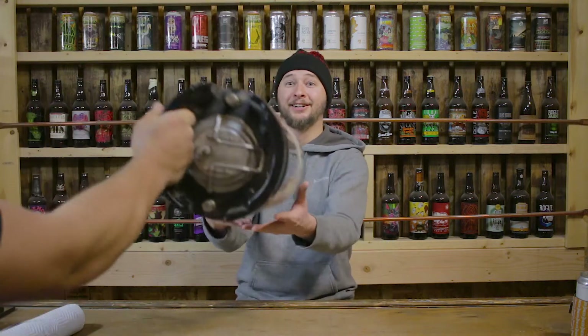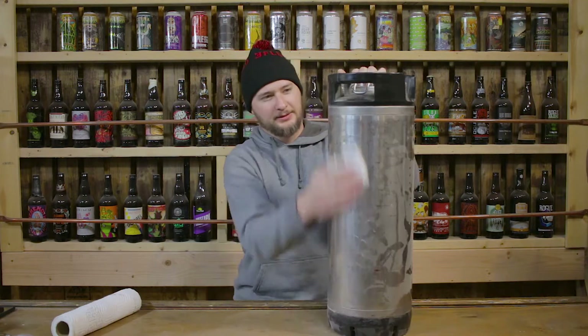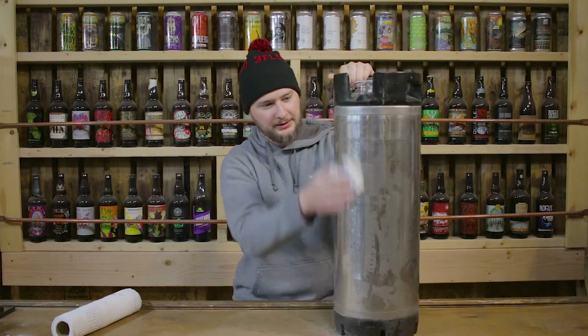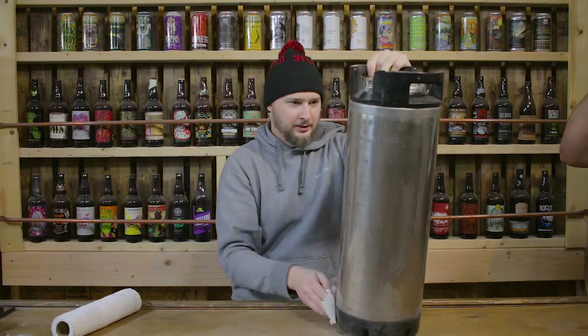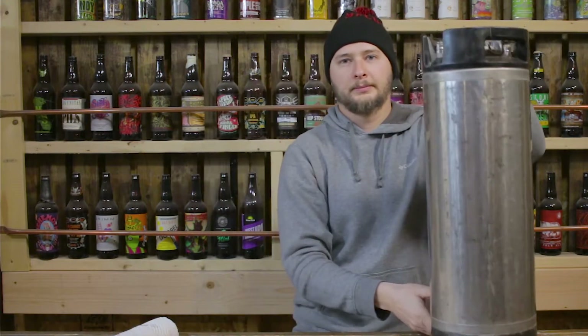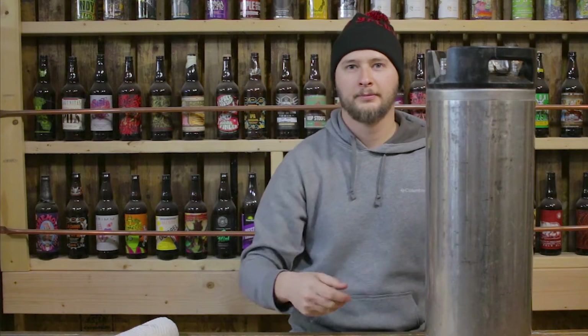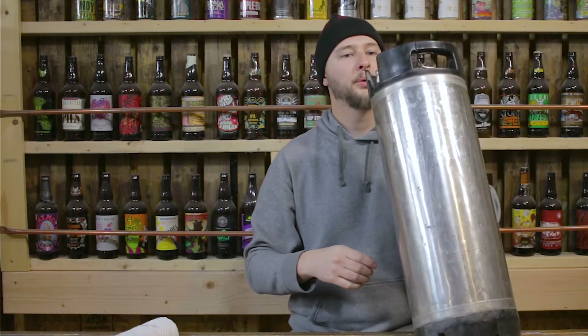The other part of this are the kegs themselves. We're going to throw one of these up here. Thank you, cameraman. This thing is dusty. Now that the outside of the keg is clean, we're going to go ahead and start disassembling the three main components.